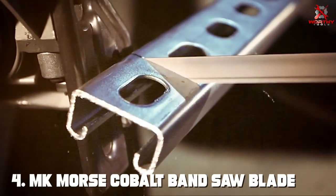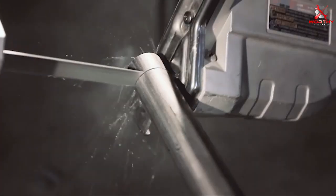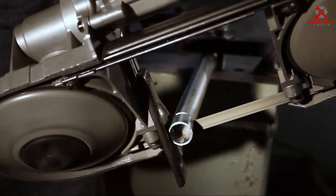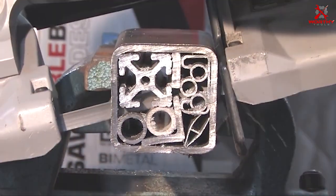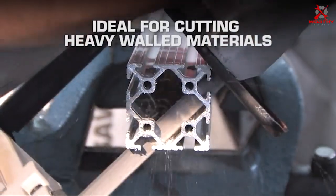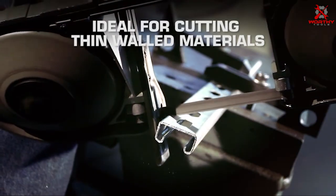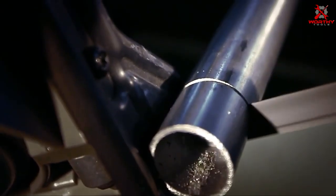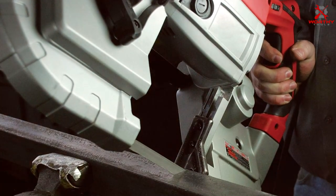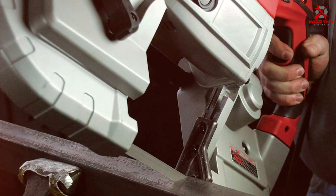Number 4: MK Morse Cobalt Band Saw Blade. If you're dealing with tough materials like metal, this three-pack of blades is your go-to option. With a length of 44-7/8 inches, a 1/2-inch width, and variable TPI of 10/14, these blades offer versatility and strength. MK Morse is renowned for its premium quality blades, and the Cobalt Band Saw blades are no exception. The cobalt-infused construction enhances the blade's heat resistance and durability, making it ideal for cutting metals, plastics, and more.